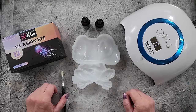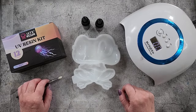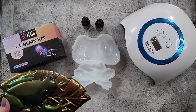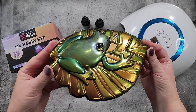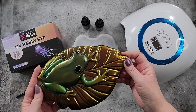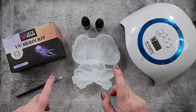G'day guys, welcome back to Pouring Your Heart Out. I'm continuing with my little frog series. The last one I did was a little froggy on a leaf with some chameleon powders, and this is another froggy mold that I got.